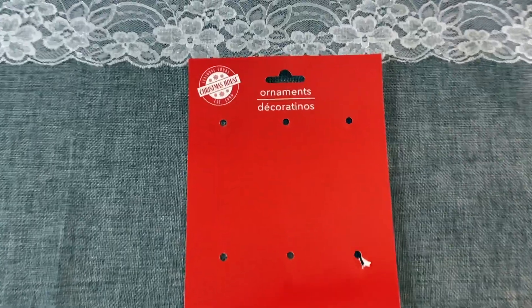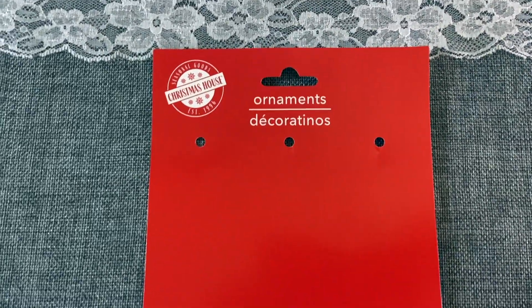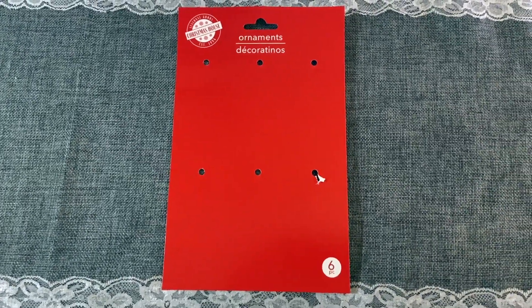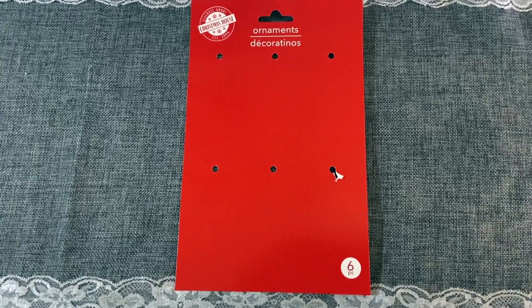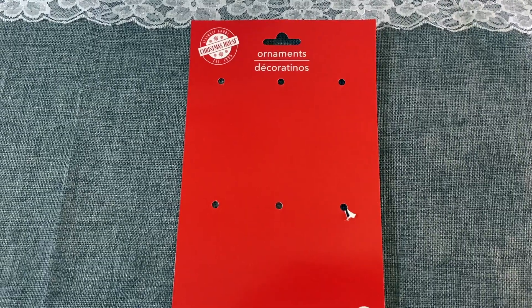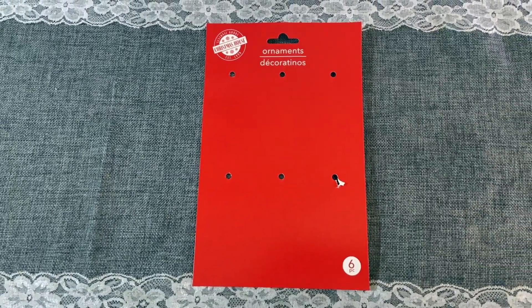Next I picked up a box of six ornaments. They were little wooden tags — they had the little red truck on them and some that say joy and peace. I like to add little tiny ornaments to these and they were perfect. So if you just want to add a little something to a gift, they would be perfect.